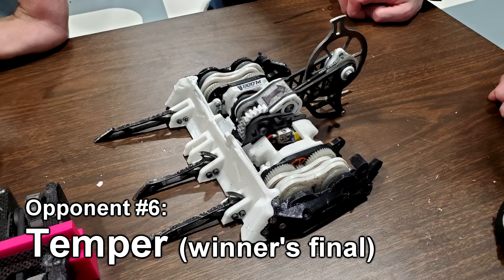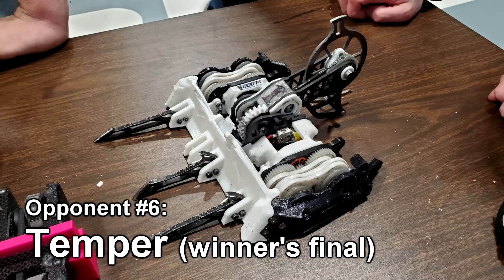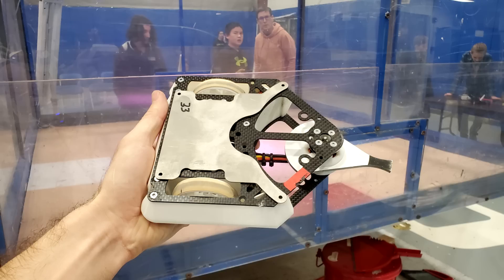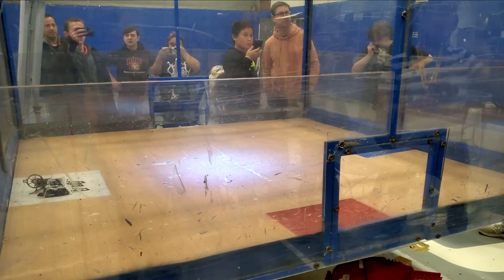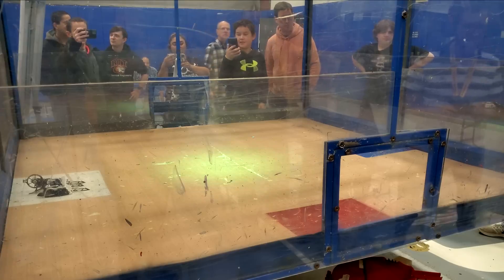So what's the new strategy against Temper? It turns out I didn't read the tournament rules very closely — robots were actually allowed to be 1 ounce or 28 grams over the 1-pound weight limit. This meant I actually did have spare weight for my side armor, even when using my top armor, so no more getting stuck on my side. Otherwise, it's the same strategy as before: wait for Temper to get his forks caught on the floor, then go in for the kill. Second time's the charm? Let's find out.